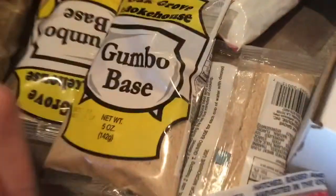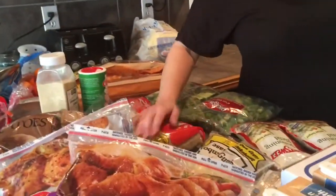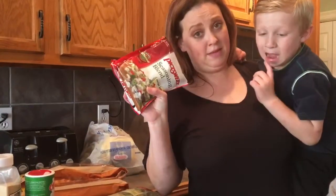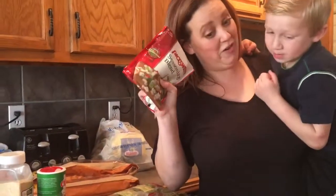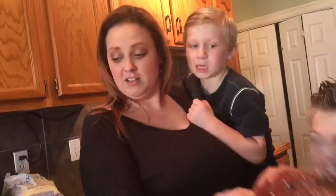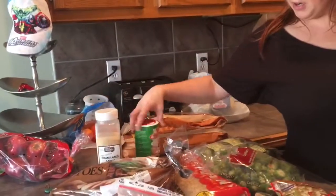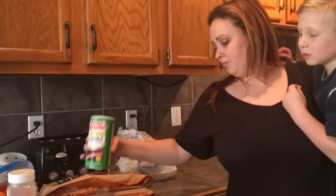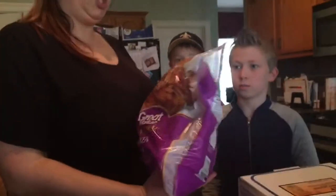The other ingredients we have: chicken, rice, okra, our seasoning blend. We don't have time to chop everything up so we just buy it already chopped up. We have some chicken broth, smoked sausage, potatoes for potato salad, garlic powder, and our yummy favorite Tony's.